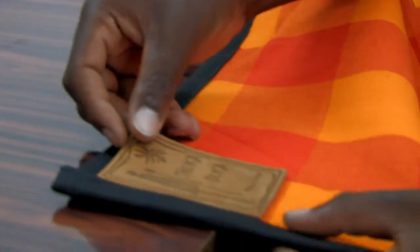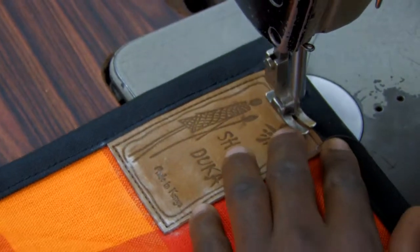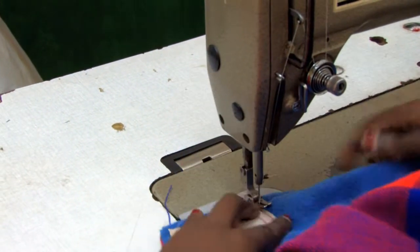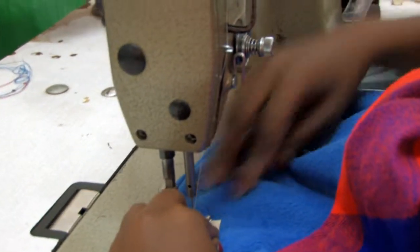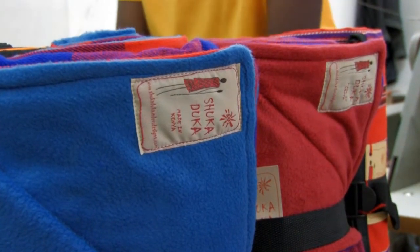The branded leather piece is sewn into the corner of the picnic blanket. With the Kampi Motto, the shuka is intended to come into direct contact with human skin, and so the branding must be softer so as not to cause irritation. Here, they use embroidered branding to achieve that effect.